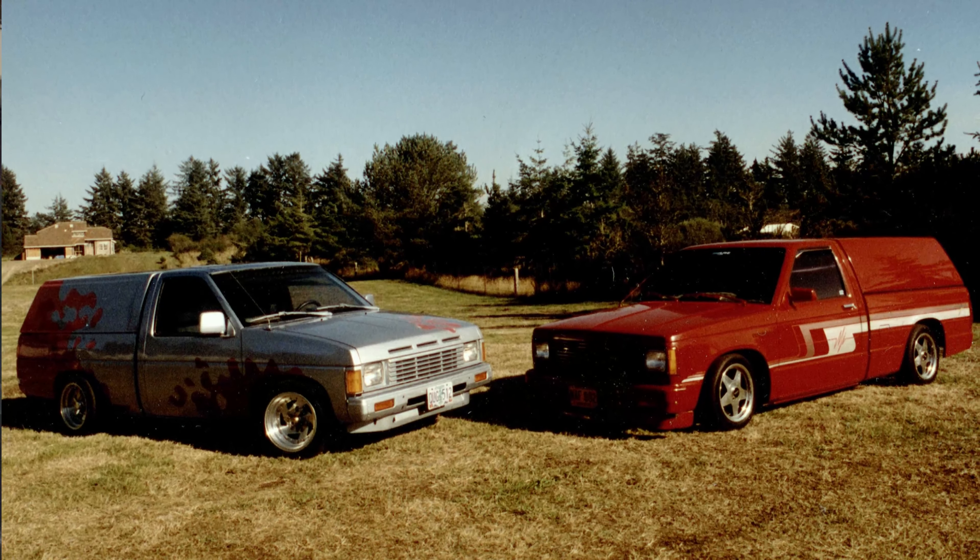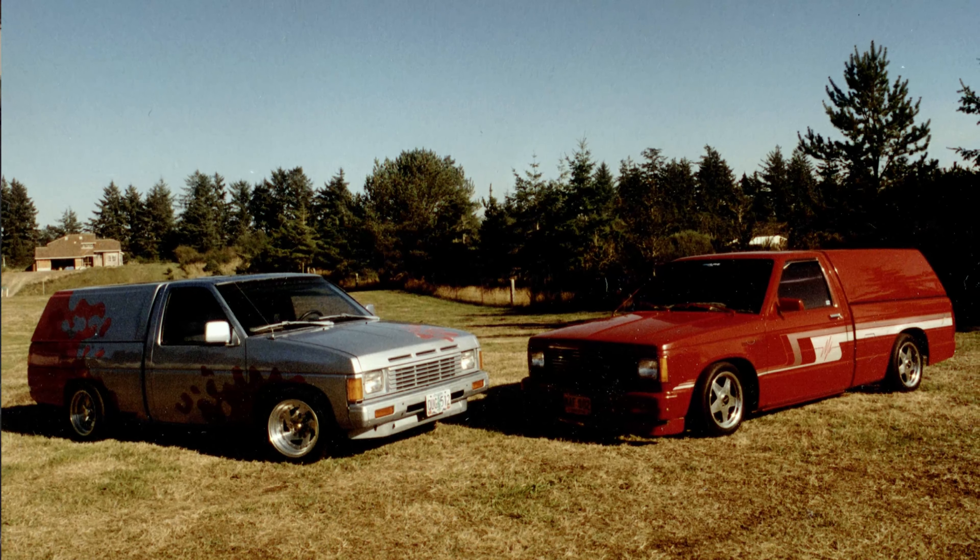I put some aftermarket mirrors on here with turn signals in the mirrors. I kept the originals so I can mount those on if I choose to later on. But I wanted to do something that represents what I like in cars. Early on in my car career, I used to build mini trucks. The mini trucks I built had custom paint jobs and custom bodywork — probably wasn't the best bodywork in the world, but it looked good especially for something in the 80s.